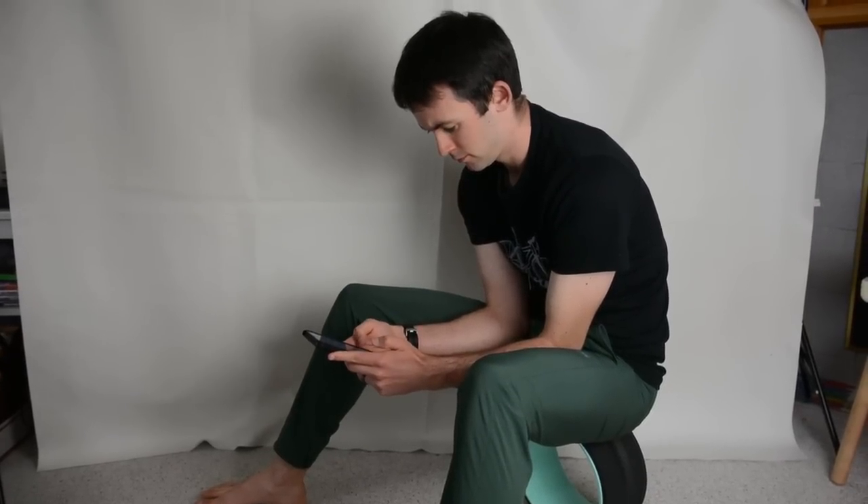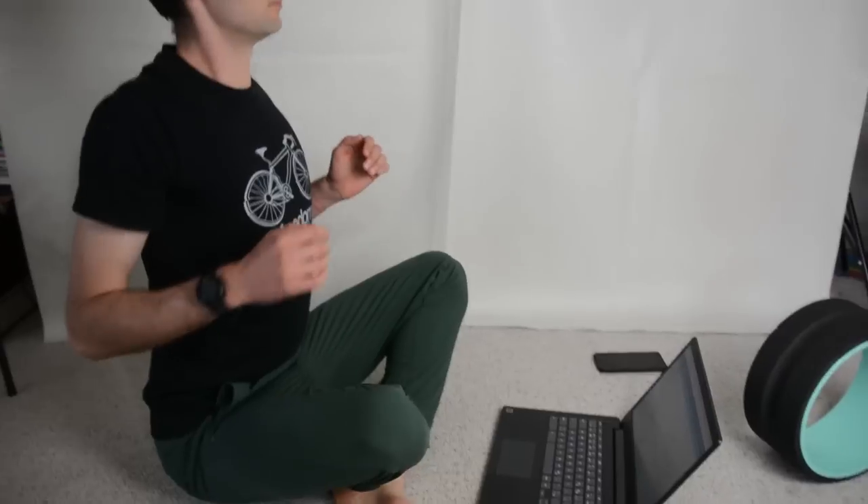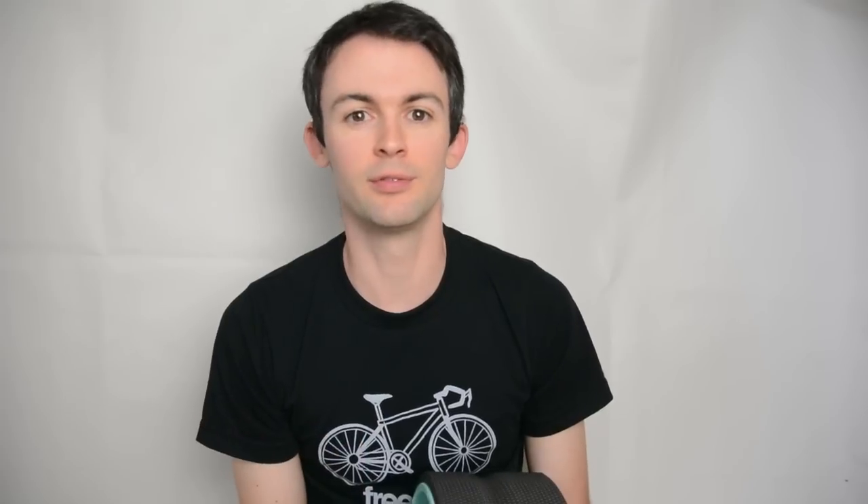I'm sure I'm like many of you and have some less than ideal posture habits such as being on my phone, sitting at the computer, I get tight from swimming, and ultimately as a result of all that, oftentimes I'll catch myself in a hunched forward position with really poor posture. So I use the chirp wheel to help open myself up and be more mindful of carrying myself with proper posture.